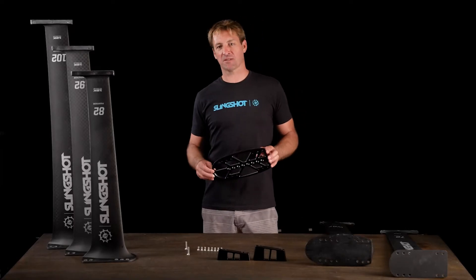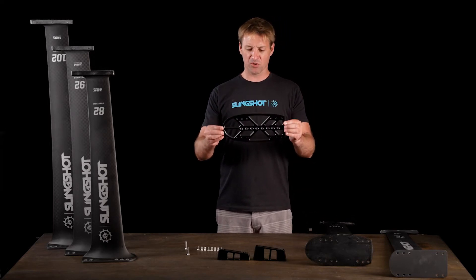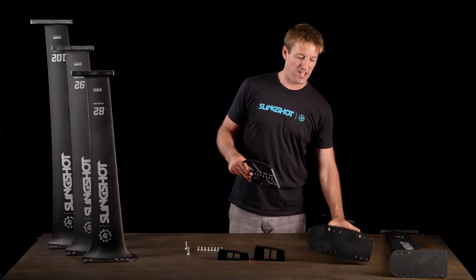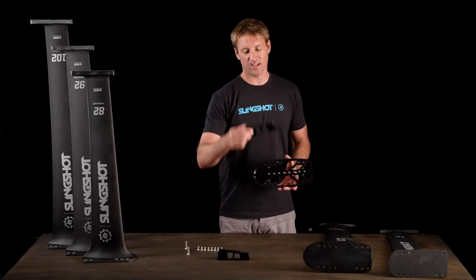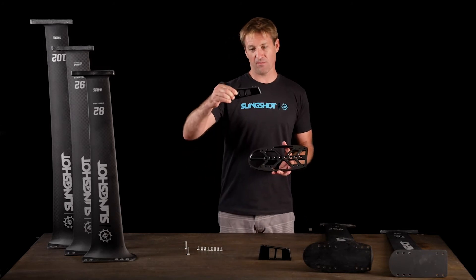Hey guys, I'm Wyatt Miller, Slingshot's brand manager for windsurfing and wingsurfing, and I'm here to introduce you to the Phantasm Jack Plate. What this does is it allows you to convert any of the pedestal bases on our Phantasm masts to be used with either a full deep tuttle or a medium tuttle board.